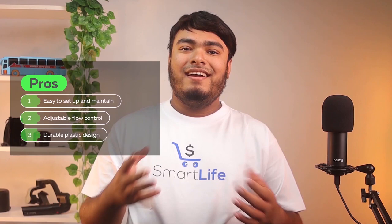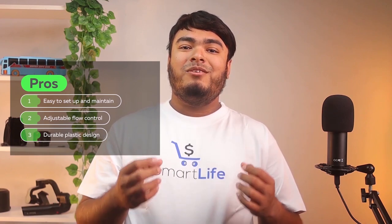Pros: easy to set up and maintain, adjustable flow control, durable plastic design. Cons: tablets not included.